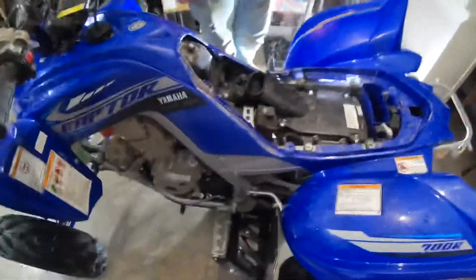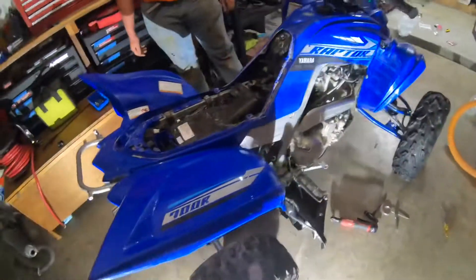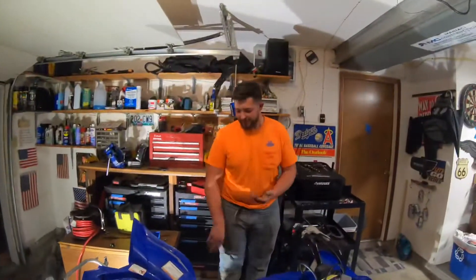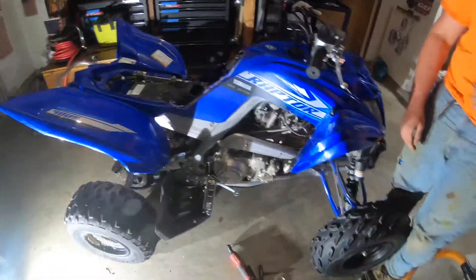All the other videos you've seen this Raptor in had stock exhaust. So if you were wondering what the stock exhaust sounds like, just go watch the other videos of it. What would you say, Mr. Bryce — are you happy? I'd say it's a successful install. Does it give much of a difference? You can look online.